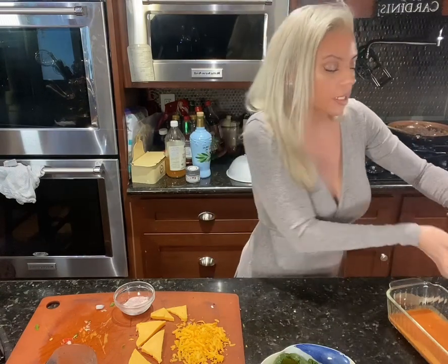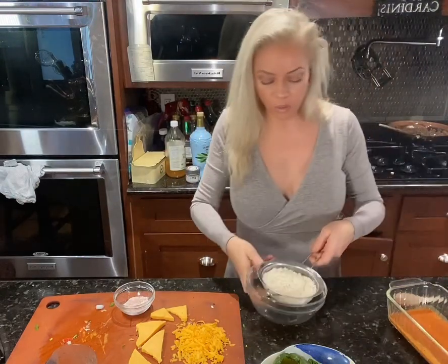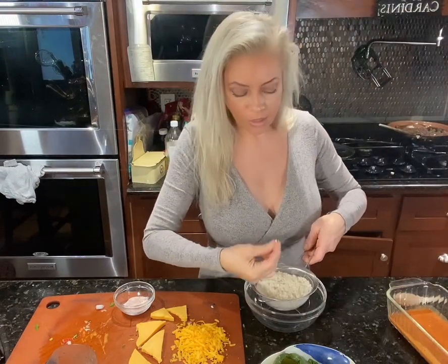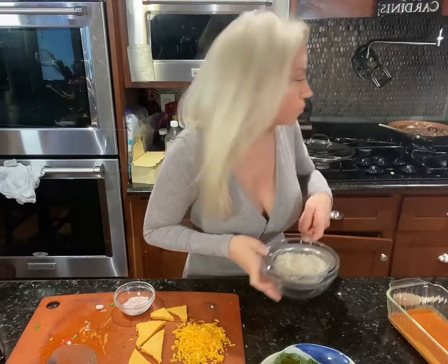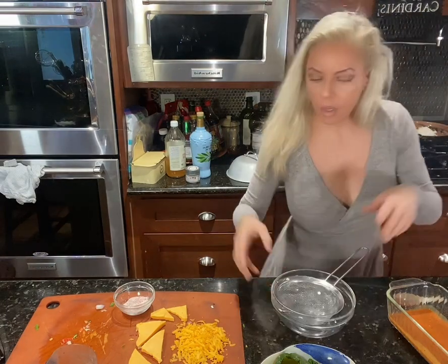I'm going to add my shirataki rice. Shirataki rice — you don't need to cook it. It's not like normal rice. It's already soft, but it has absolutely zero flavor. So into the pot it goes.